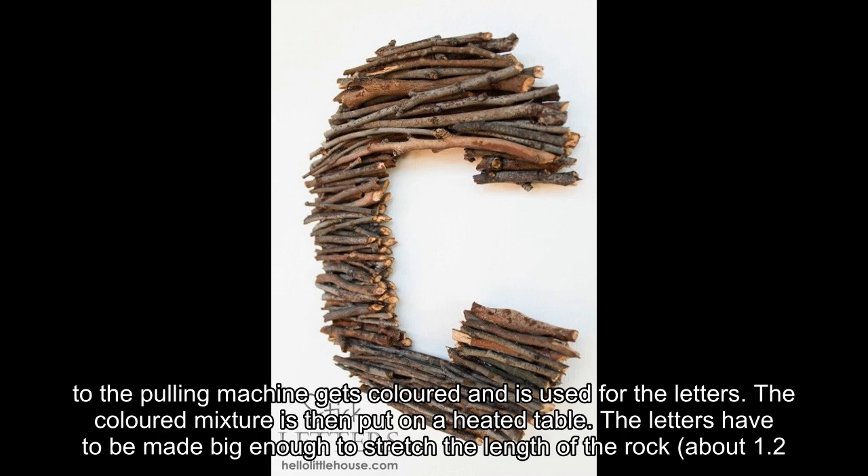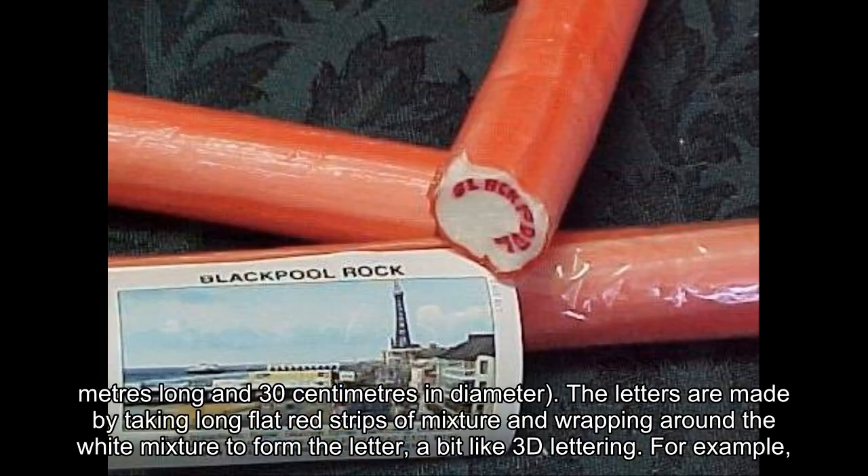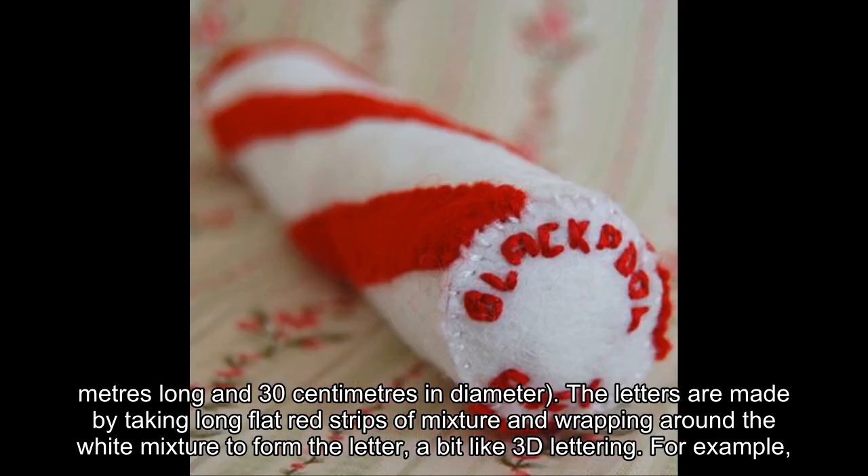The colored mixture is then put on a heated table. The letters have to be made big enough to stretch the length of the rock — about 1.2 meters long and 30 centimeters in diameter. The letters are made by taking long flat red strips of mixture and wrapping them around the white mixture to form the letter.